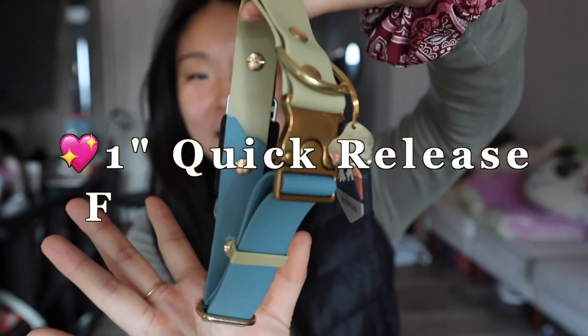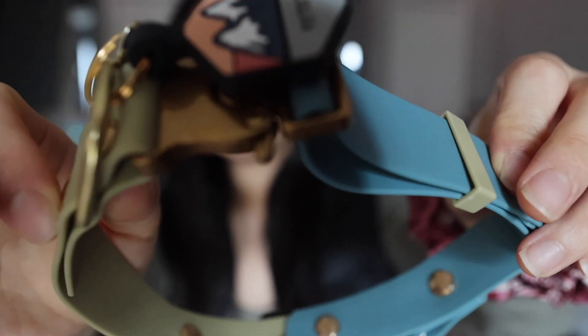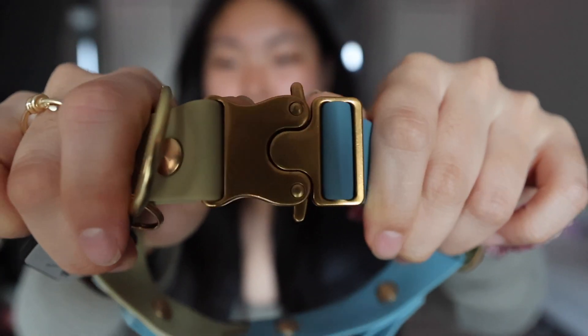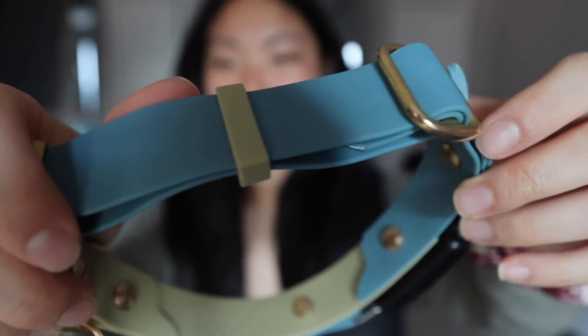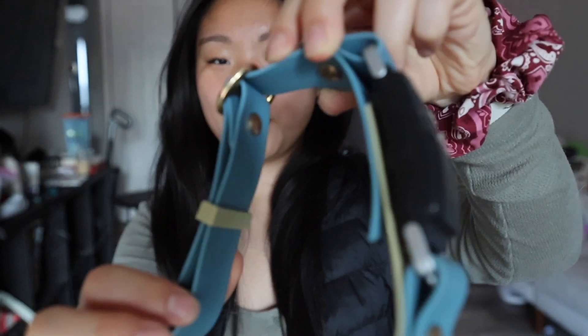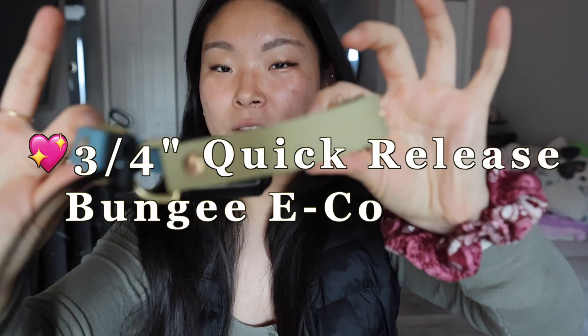I wanted to upgrade Astro's leash and collar to biothane material just for easy cleaning. This is the first item that I got. This collar fits the Fi Series 2 tracker device. I got two different colors. It is beautiful — it's a two-tone collar with this kind of buckle. Look at the color on this. I just wanted to upgrade from his older collar because it's not easy to clean, but this material is very easy to clean and wipe down. The e-collar bungee cord comes in the same color.